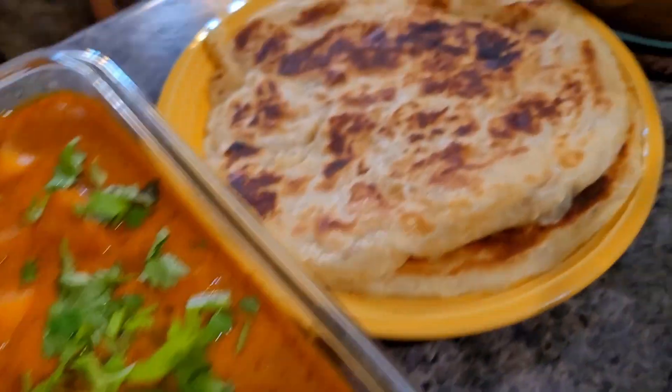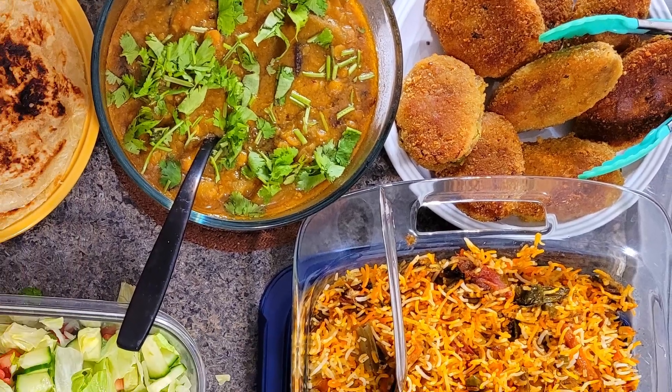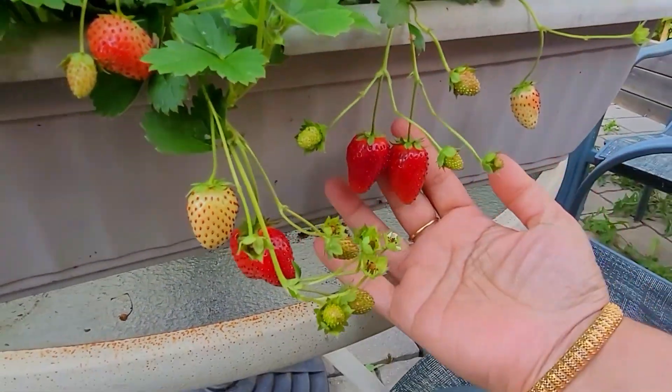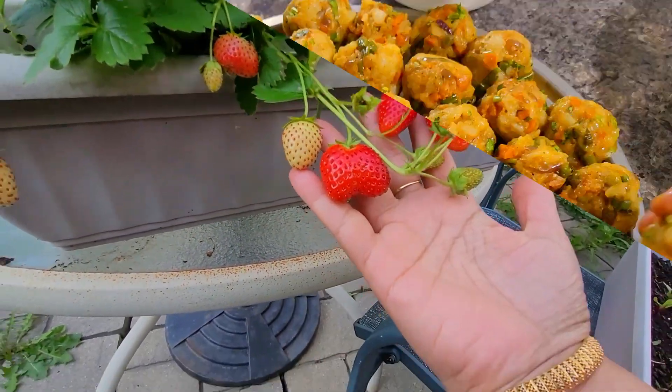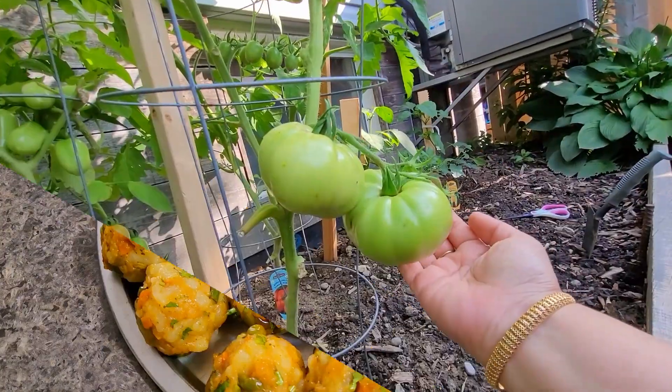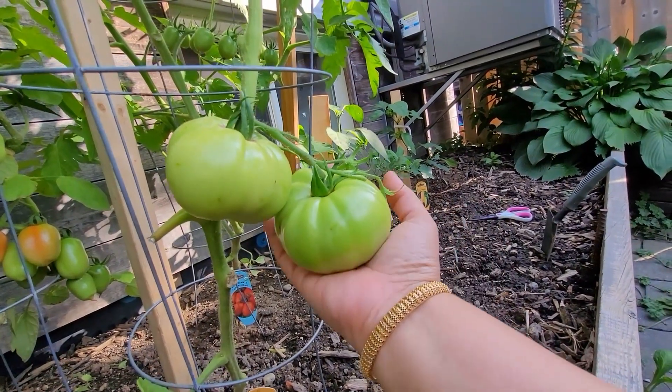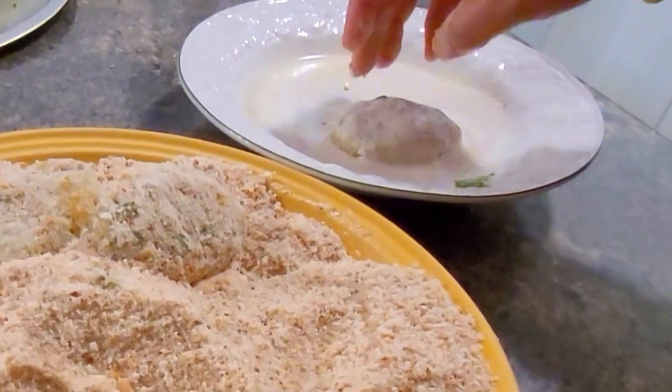These cutlets can also be served by the side of dal chawal. I am sure all of you will love this recipe — definitely give it a try. Soon I'll be back with another awesome recipe or a vlog. Until then, stay safe, take care, and goodbye.